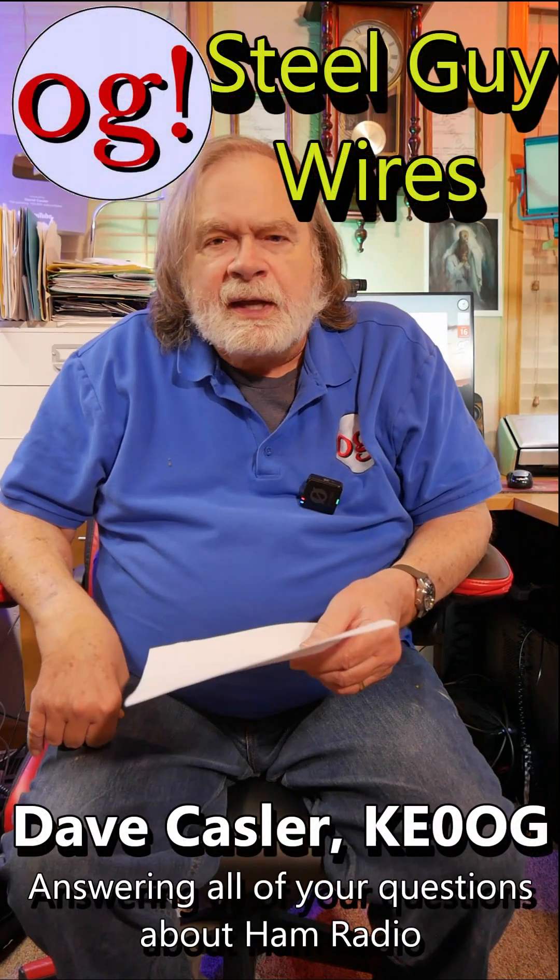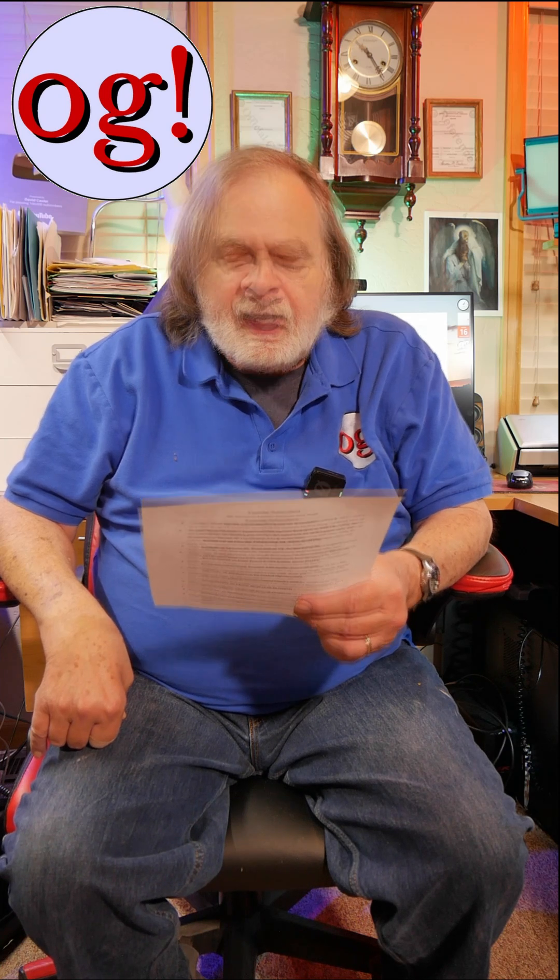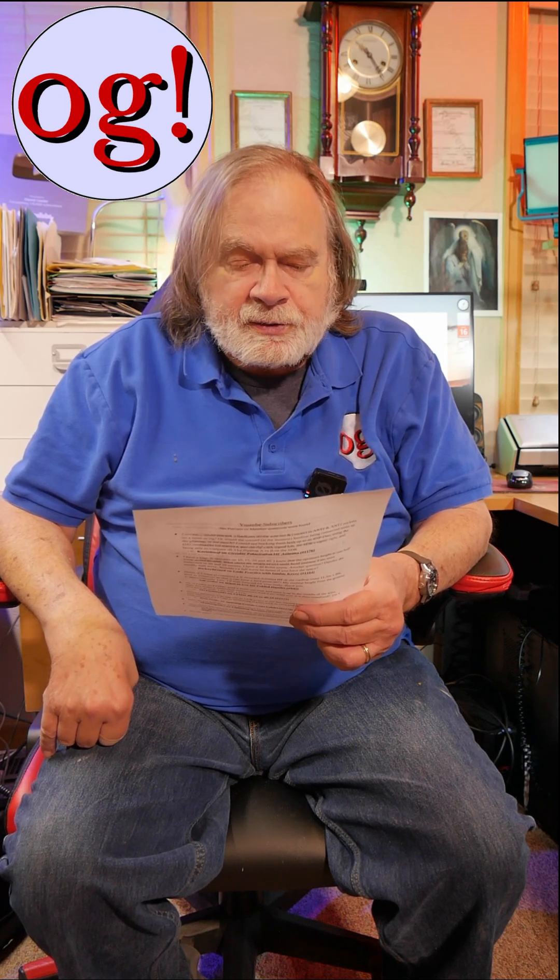Hi, I'm Dave Kassler, amateur KE0OG. This question comes from PhilEach1539 and it has to do with one of the live streams that I did. Is there any problem caused by using steel guy wires in either dipoles or on a tower pole setup? Is there a maximum length for a piece of it, or should a long run be segmented with insulators?